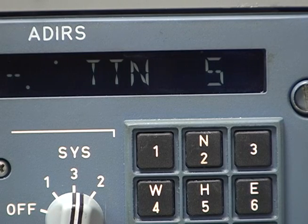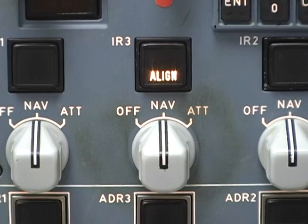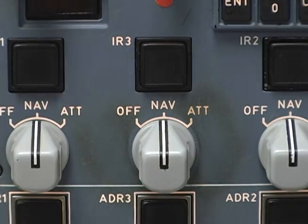When the alignment starts, the time to NAV display starts counting down. Align time varies depending on your latitude. At the equator it takes about five minutes, but at extreme latitudes above the Arctic Circle it can take as long as 17 minutes. When the alignment completes, the align lights turn off and the ADARUs automatically transition into NAV mode.